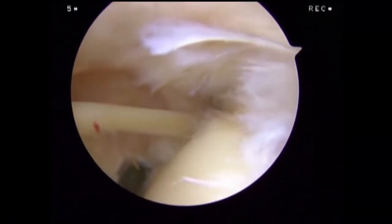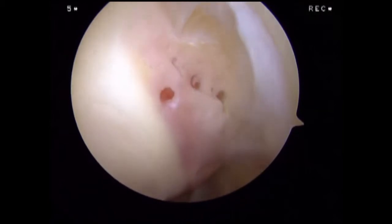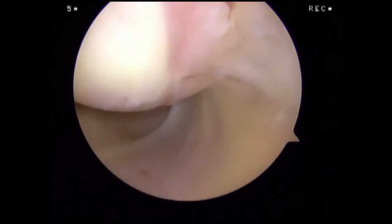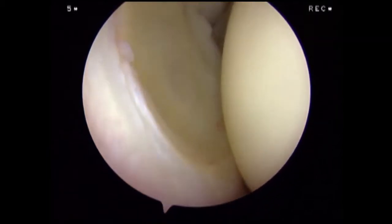We rotate the arthroscope posteriorly and inferiorly to assess the articular surface of the humeral head, including the bare area. Finally, we are able to visualize the capsule and its attachments to the humeral head.